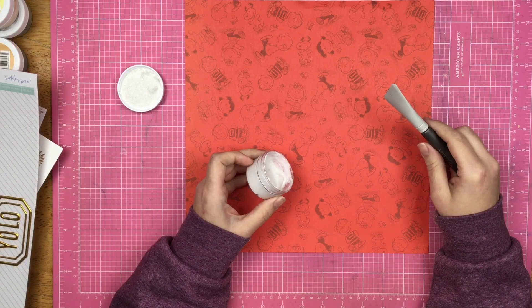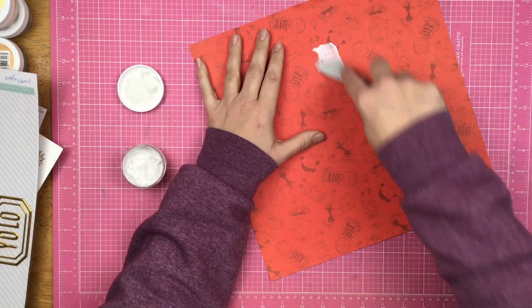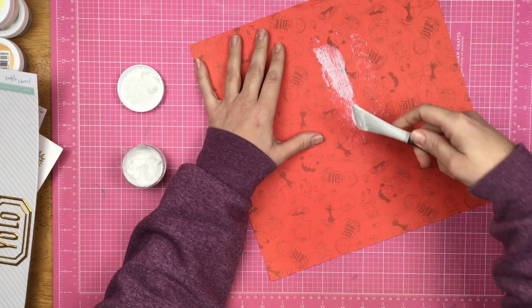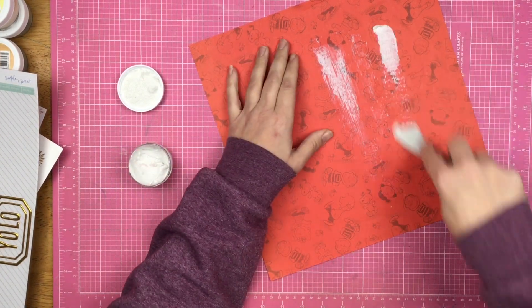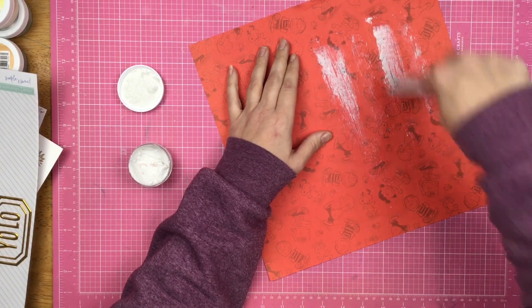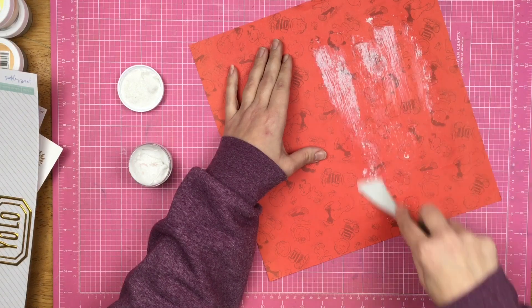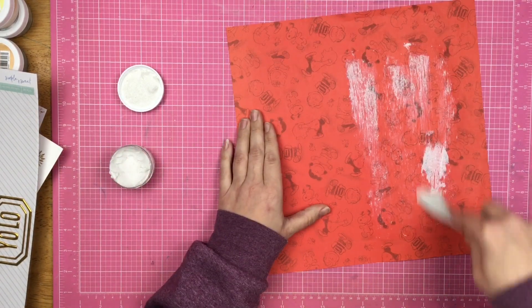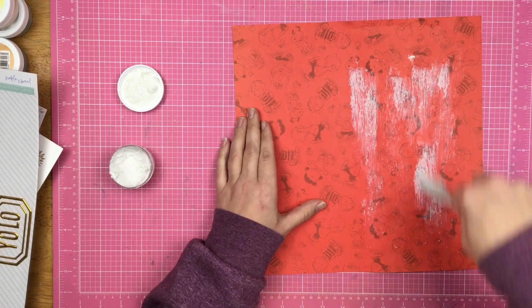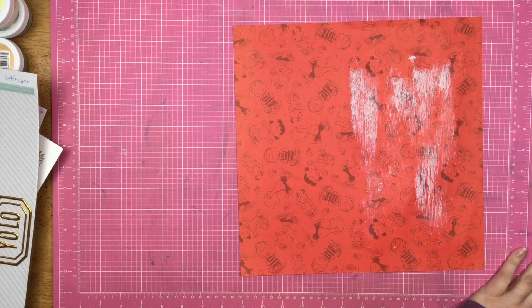I have this shimmering sand paste from Brutus Monroe and I thought I would place it on my paper and have kind of this shimmery white background, but then I realized I was going to have to put a lot more product on than this thin paper could handle. I'm still going for it, still trying to get some shimmer going, and then I decide that's not working.